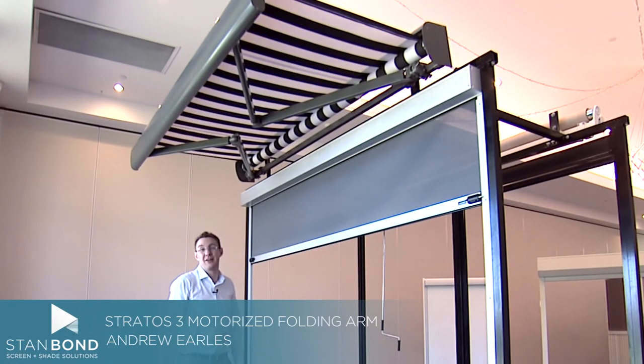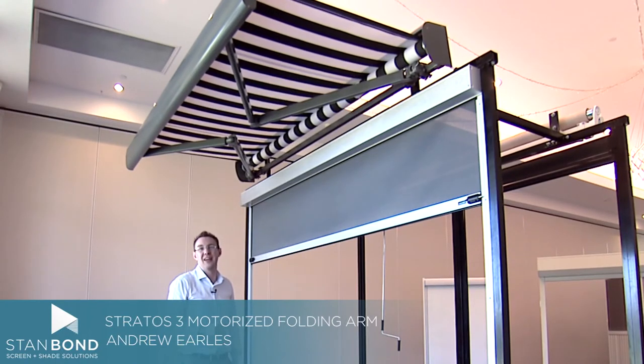I think this is a beautiful product in our folding arm awning range. This is the Stratos III folding arm awning from Stanbond Blinds Awnings and Security.